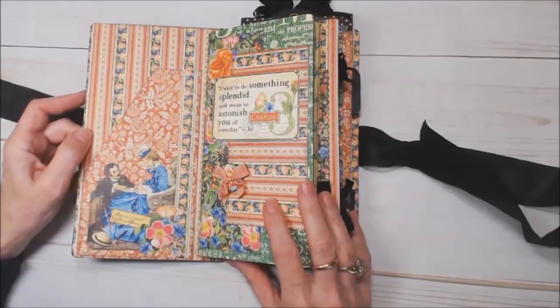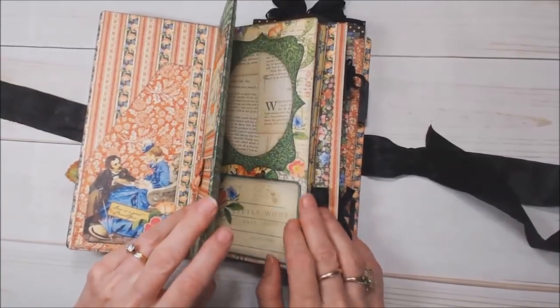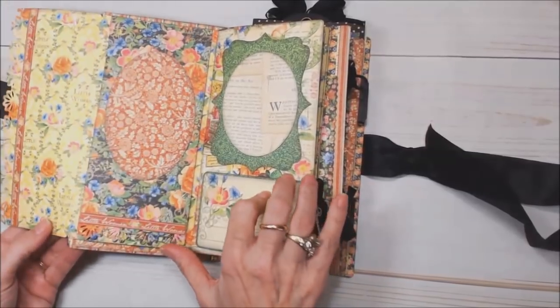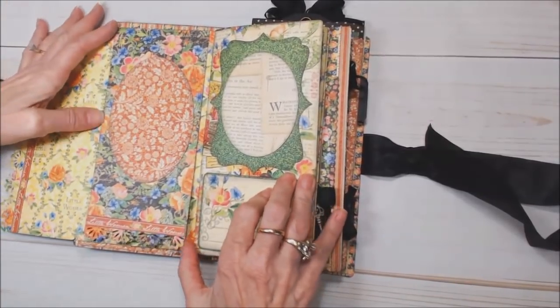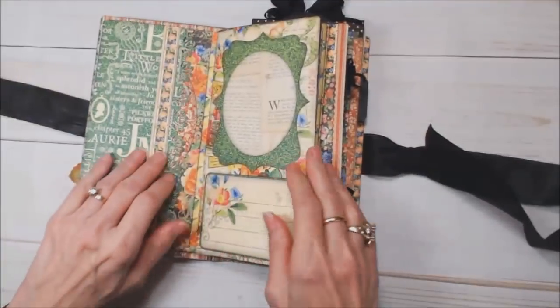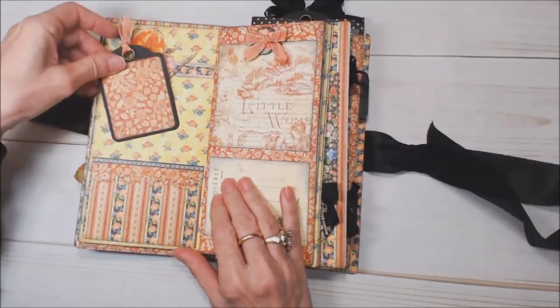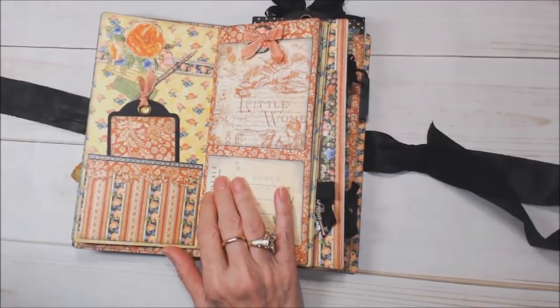On the cover here on the left there's a pocket where you could tuck something, and then the first page has a fold-out and then it has a flip-up. So there's lots of room for pictures and journaling — more pictures, more journaling.